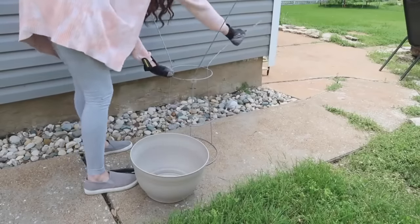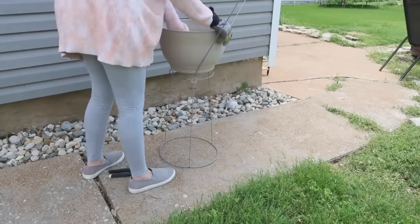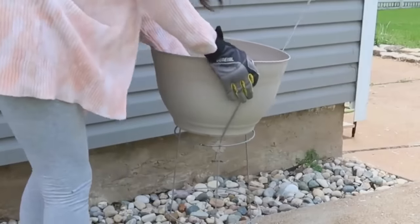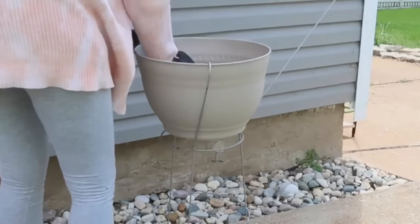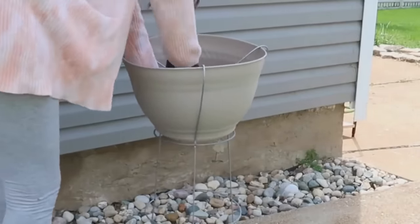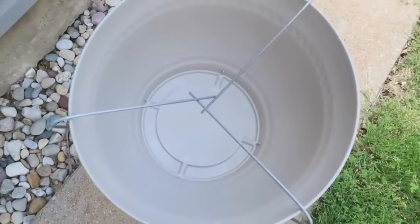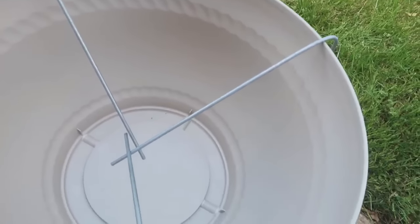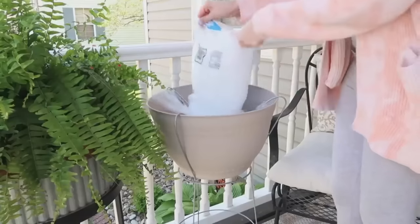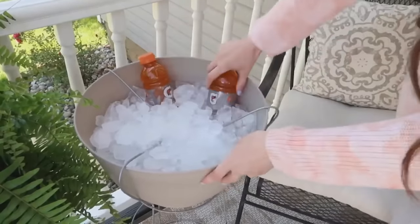Grab a really inexpensive tomato cage and bend the feet back — it's actually upside down, with the little feet being put in between the planter and bent over it to hold the planter in place. Now we have a raised planter. You can put plants in it or use it for parties: add ice and drinks, poolside sunscreen, bug spray, towels — anywhere you need raised storage space outdoors.